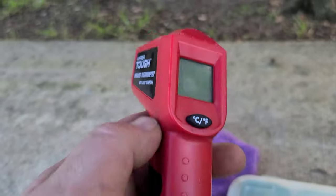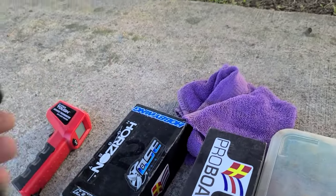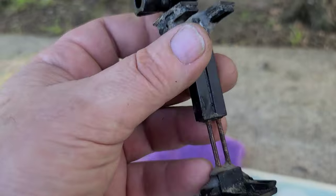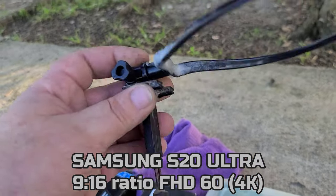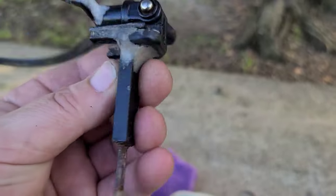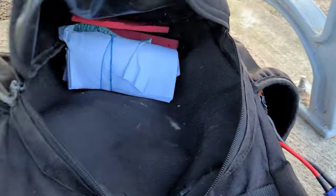I always bring my temp gun — it's an invaluable tool for RC boating. You don't want your temps to get too hot, so check them regularly. As a YouTuber I also bring my camera mount; I use a Samsung Galaxy S20 Ultra and the phone goes right in the holder, which hangs around my neck. The neck-mounted phone holder works great for RC boat recording — it stays stable versus a head mount.